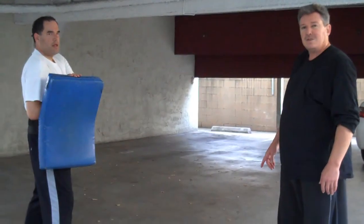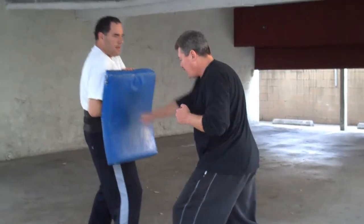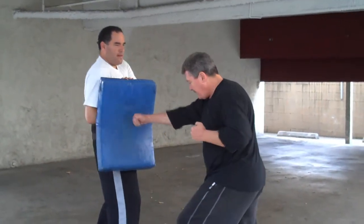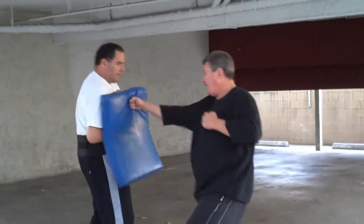So what we are going to do is just some strikes, different angles, different kinds of strikes. So punches — body behind it, turning body, lifting body, dropping body.